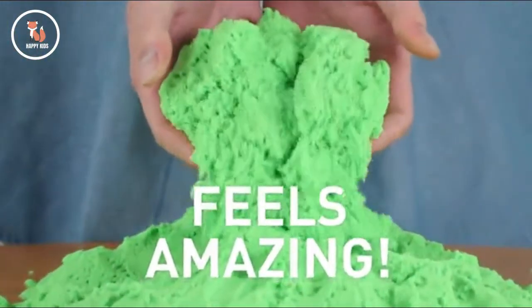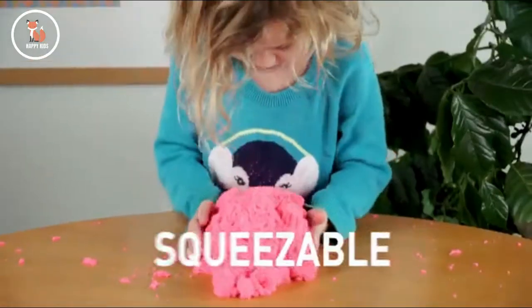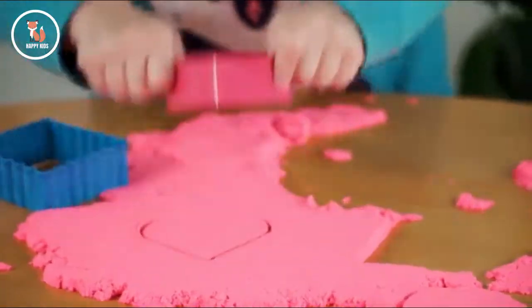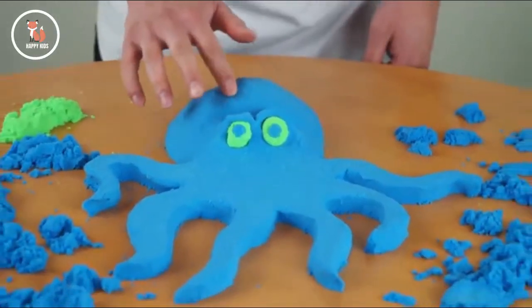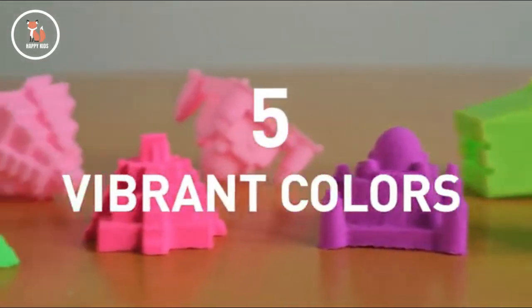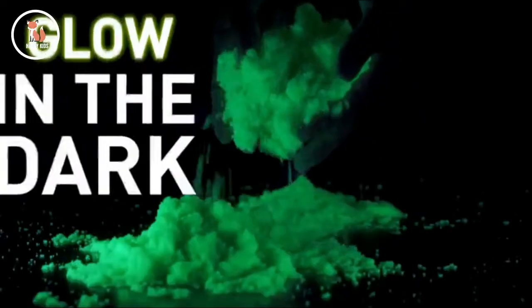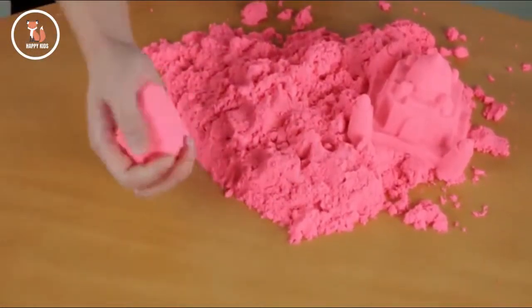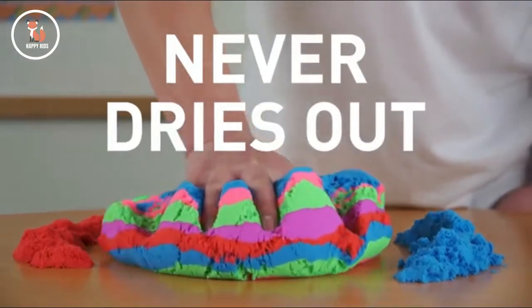It feels amazing. It's soft, squeezable, colorful, and kinetic. PlaySand holds its shape so you can build fantastic creations. It comes with six awesome molds and in five vibrant colors plus glow-in-the-dark. Cleanup is easy because PlaySand only sticks to itself and it never ever dries out.